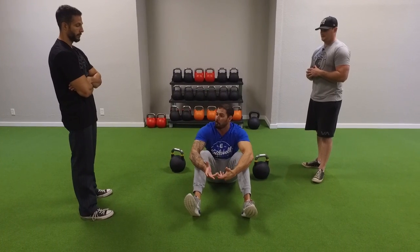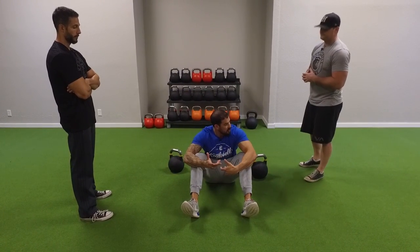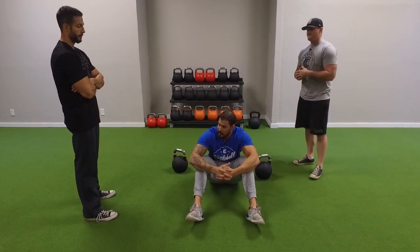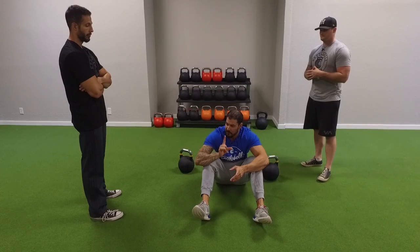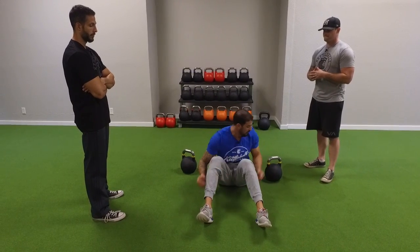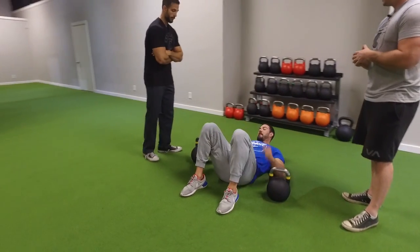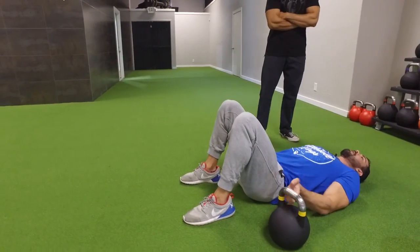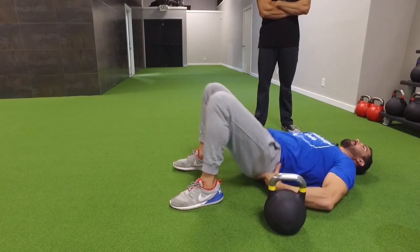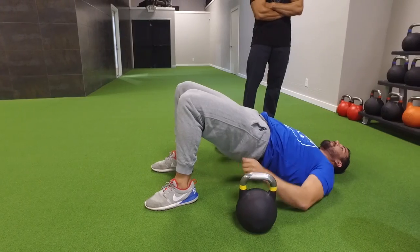We're going to do this from a bridge position on the floor, so once again we're working on hip extension, which a lot of people are lacking. When you first get into position, lay all the way back so your back is flat on the ground, bring your feet in with knees bent at about 45 degrees, then bring the hips all the way up so your glutes are activated and squeezed, giving you a nice neutral spine.